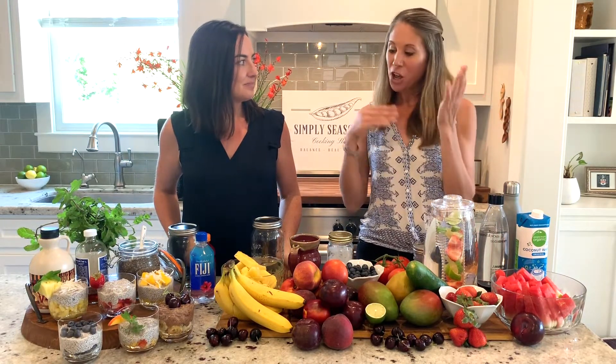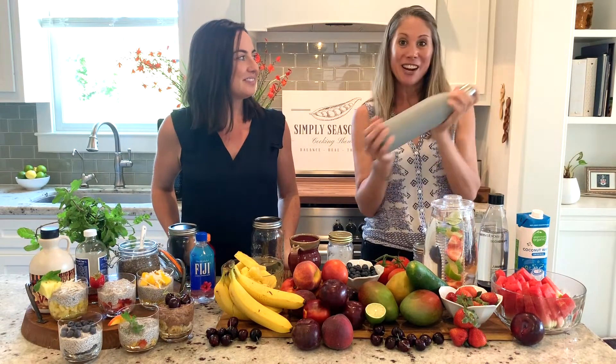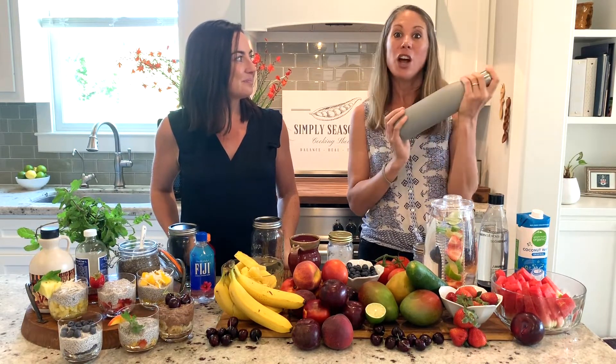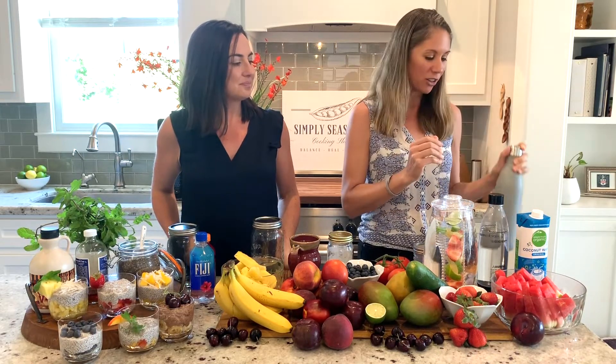Our tips to staying hydrated: one, incorporate fruits and vegetables. Two, drink and hydrate early — don't wait till bedtime or cocktail time, because then it's too late. Three, carry around your favorite water bottle, be in the habit of drinking from it, learn to crave water, and drink it all day long.